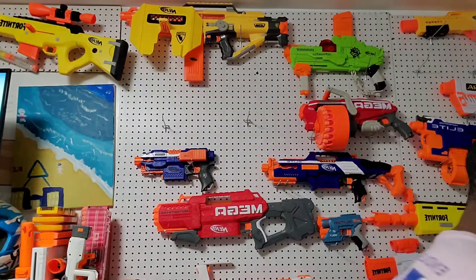Hey, what's up guys, welcome to the video. Today I'm going over what is better: the Nerf Elite Trilogy or the Nerf Zombie Strike Sledgefire. Let's get to the video.